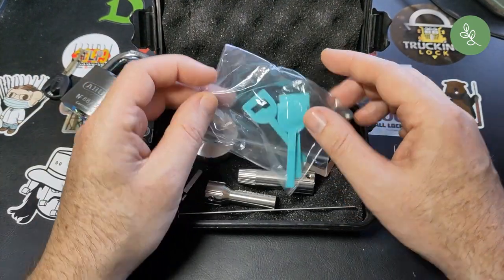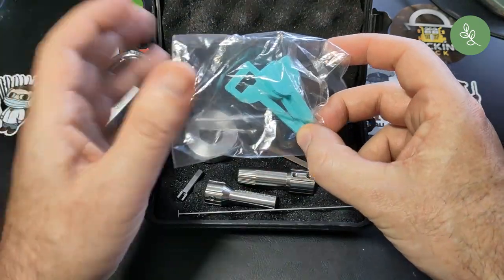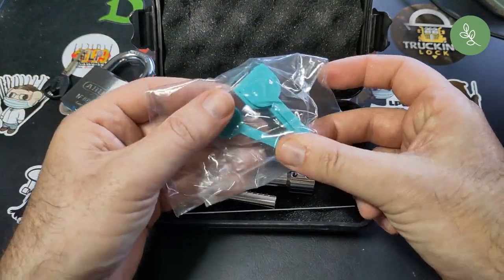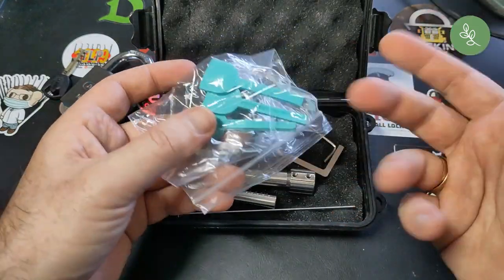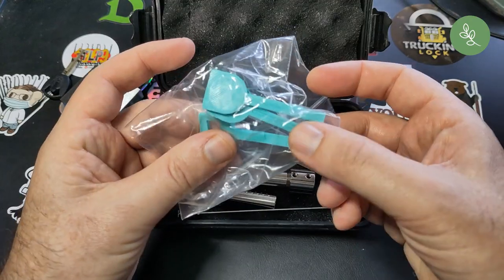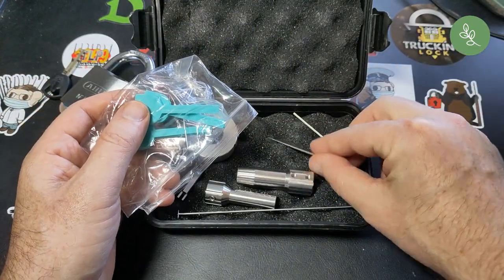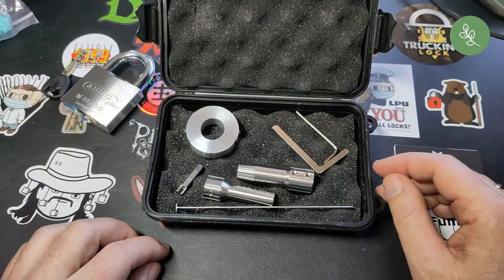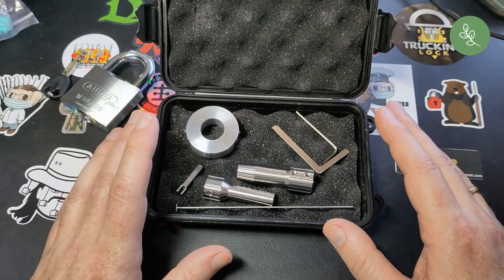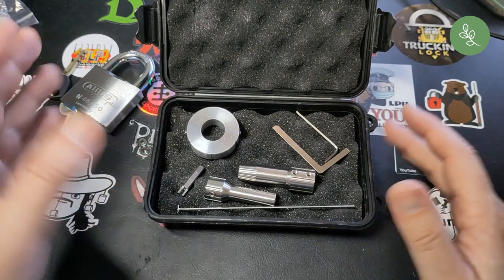It came with some disk turners. I was warned that you shouldn't put too much force on them, but of course I did and I broke one. So I'll be using this one. And there's the pick — Chris Picks made a nice video showing how to assemble it.